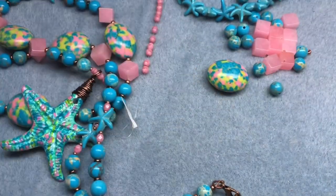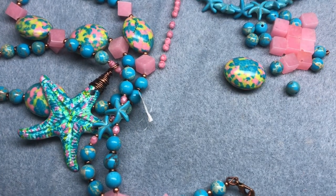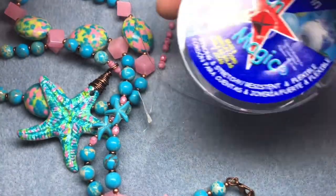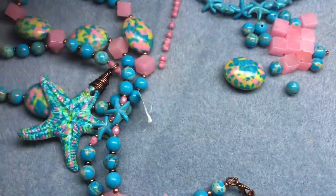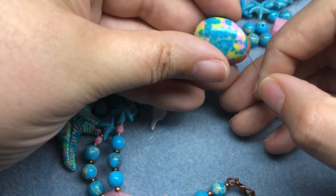The first one's coming together in my brain really quickly. I'm just gonna use some 0.7 millimeter stretch cord today — I'm using Stretch Magic, that's what I had on hand. I'm gonna put on my focal bead.